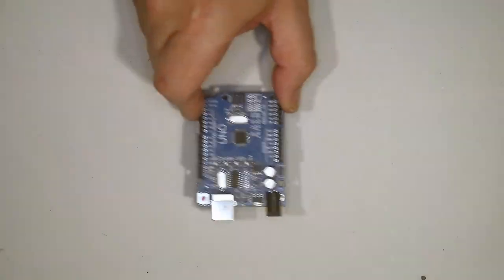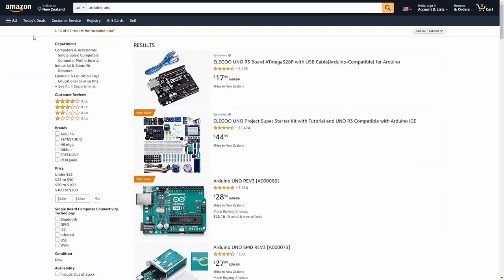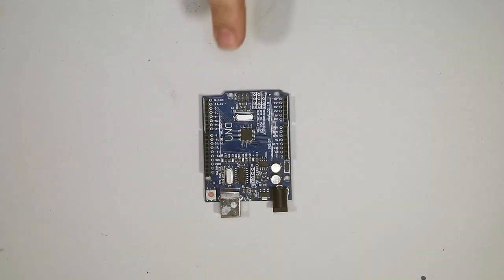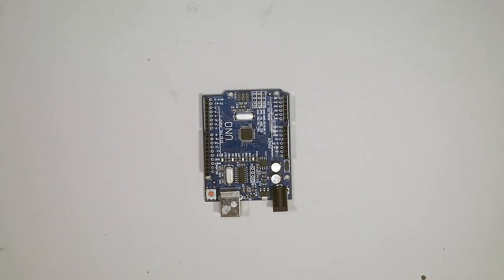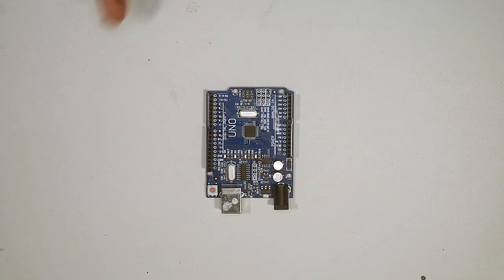For this project we're using an Arduino Uno, mainly because they're easy enough to find anywhere, so you shouldn't have any issues finding one. These boards are pretty popular. If you already know how Arduino works, double tap on your screen to go to the next chapter. If not, stick around — I'll give you a quick bit of information about this board.